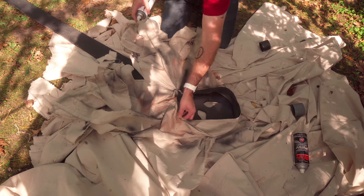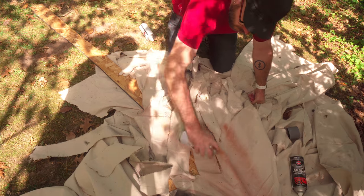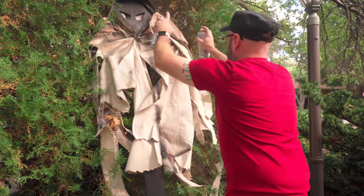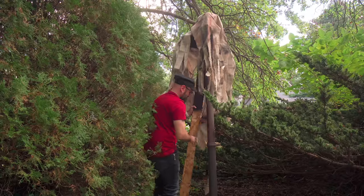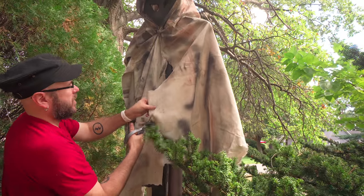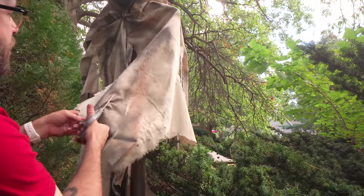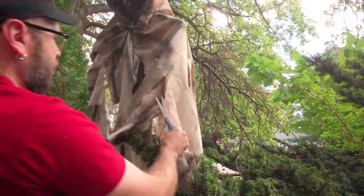Let's age it and make it look spooky with some spray paint — paint the inside of the cloak black. I want to make the front a little more fringy; on a windy day this is going to look awesome. Let's make it even more fringy.